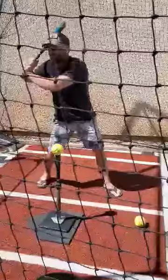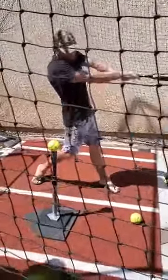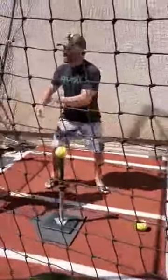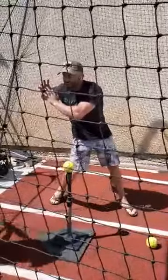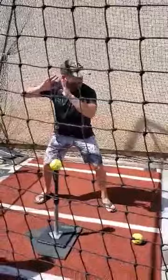So when we do our hips — remember this? — we need the box. So hips: load and keep, load, rotate, pop. Remember, this is all we work on at home.